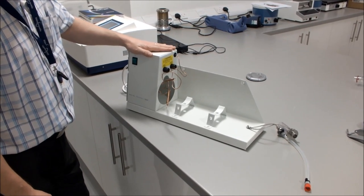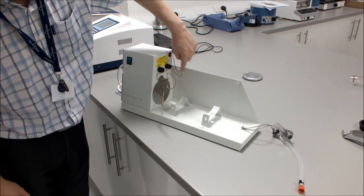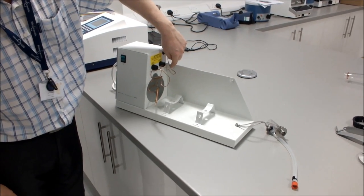Place your Distinction D4000 water still in the location where it's going to be operating. There are two holes fitted in the stand if you want to wall mount the unit.